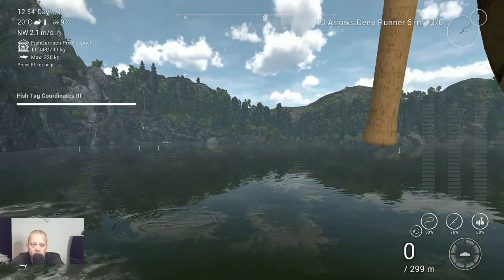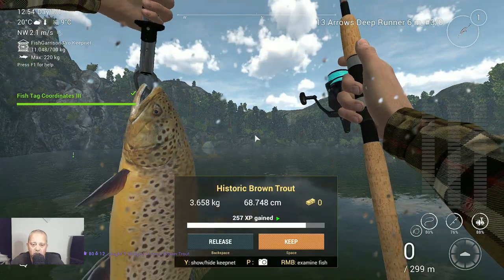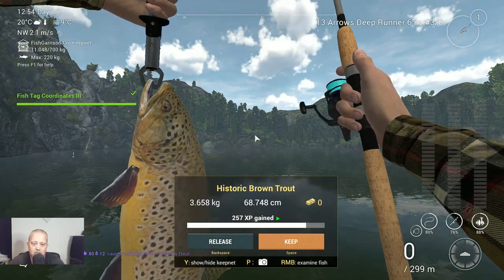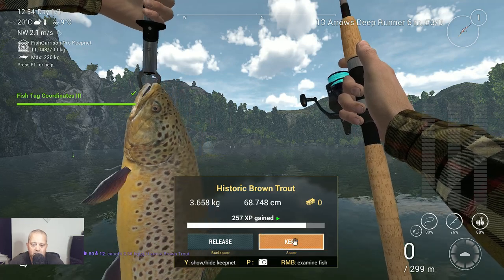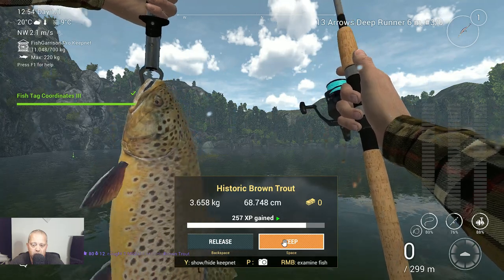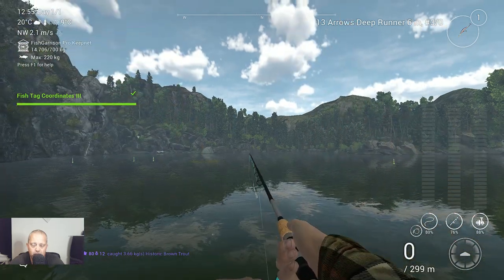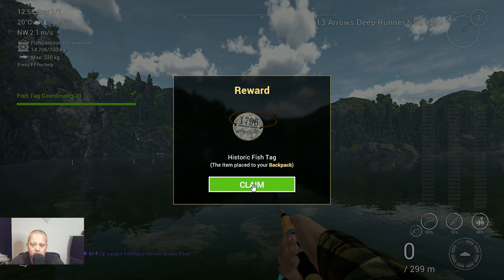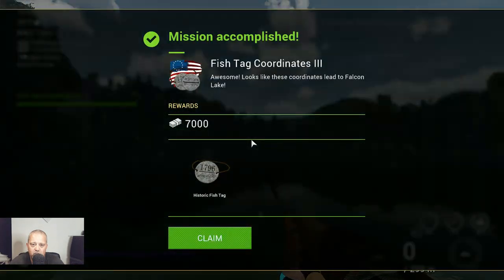I think he is tired and he is coming. This is the last one that we needed — historic brown trout! We got him! It took a little time but we got him. Let's keep this. Let's check what we got and then we are going to check the markers. Rewards: historic fish stack — thank you very much! Mission accomplished! Awesome — looks like these coordinates lead to Falcon Lake.